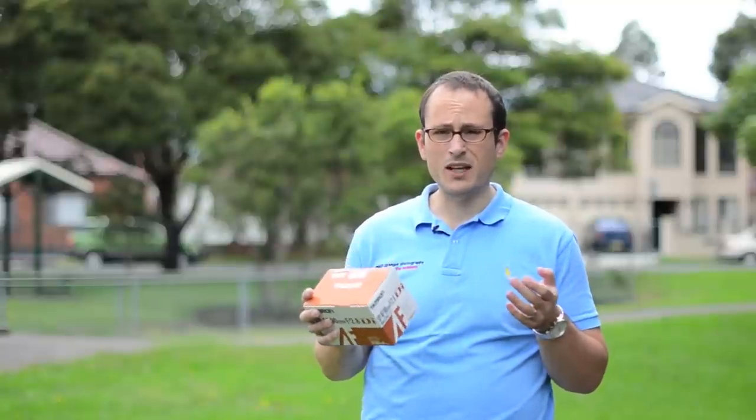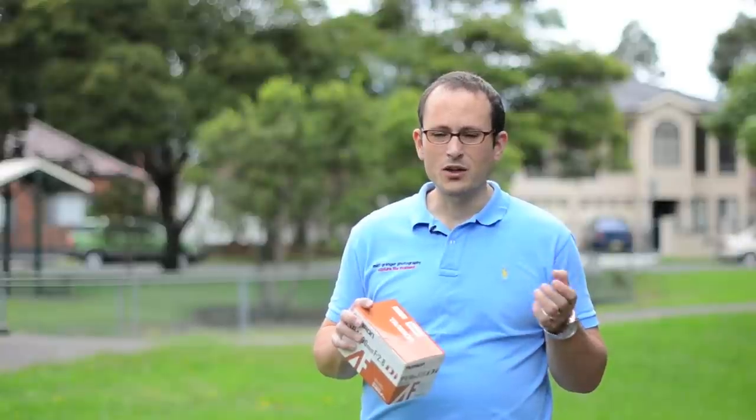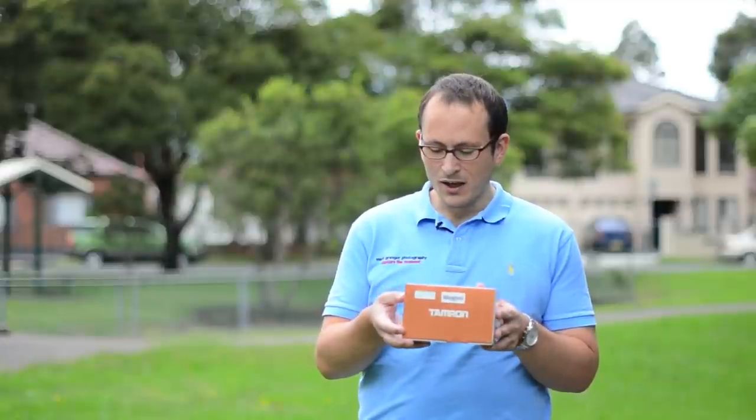What true macro essentially means is that you can recreate something life-size on the sensor. So if you've got a 35mm sensor — like 36 by 24mm — and you have a one-centimeter bug, it will actually focus close enough so that it turns up as one centimeter on the sensor. When you print it you don't need to crop or zoom in; it's really filling the frame. So if you were shooting a cockroach, you could entirely fill the frame with it — admittedly you'd be really close to the dirty thing — but yeah, that's really handy. So let's unbox this.